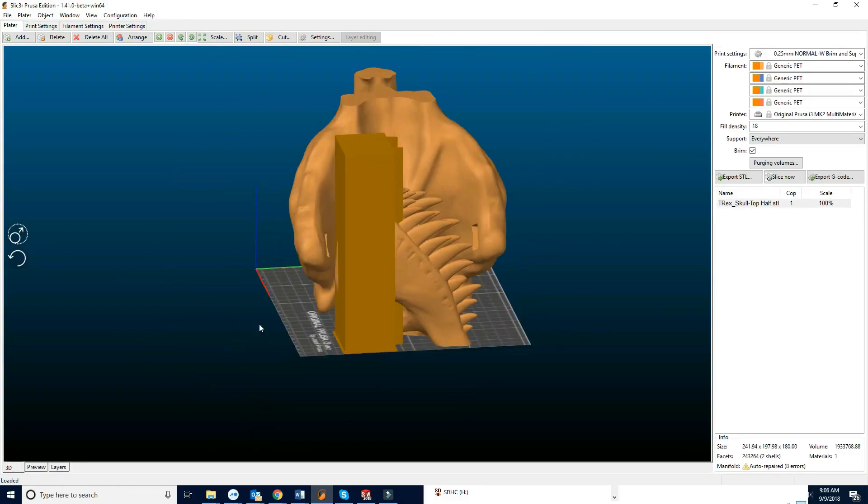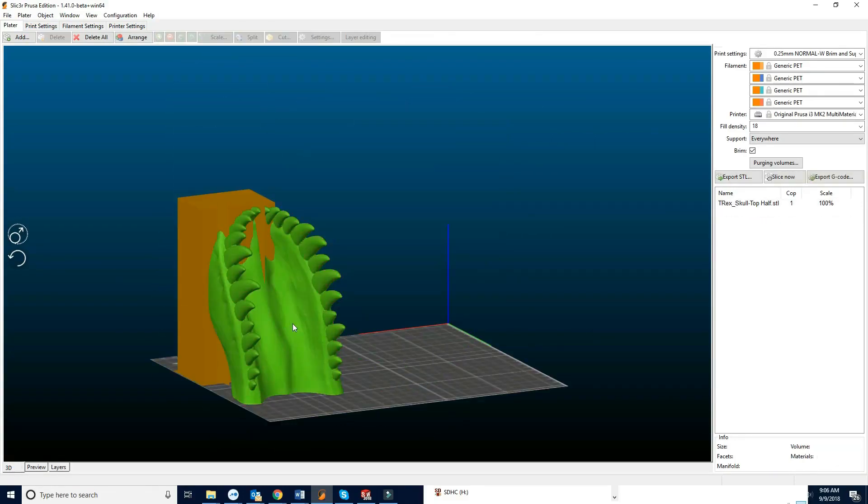Let me flash over to my computer here. We're gonna slice up the T-Rex skull. I'm gonna start with the snout.